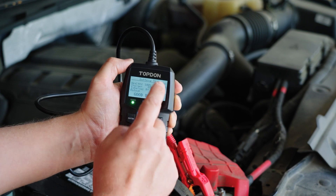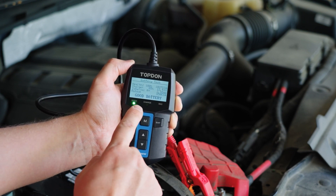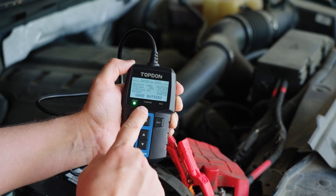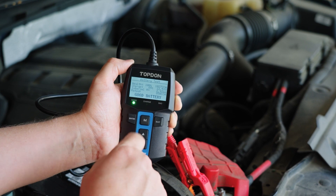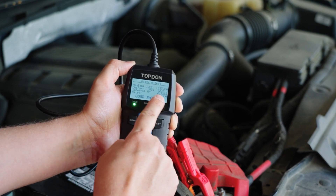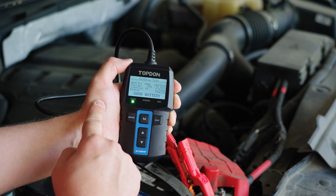We have a good battery. It's actually putting out 1,027 CCAs, 85% state of health at 12.51 volts. We've got internal resistance at 2.92 milliohms. The rating shown is just what we plugged in at the beginning. We've got a green light indicating that it's a good battery.